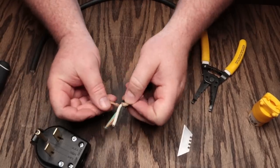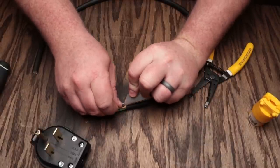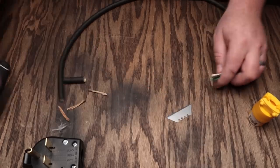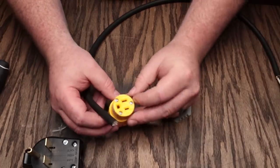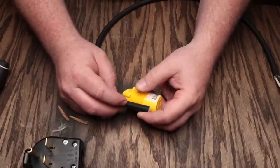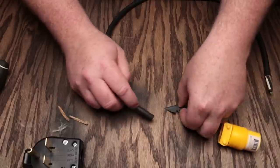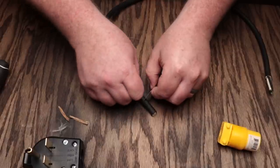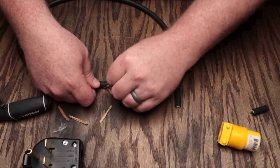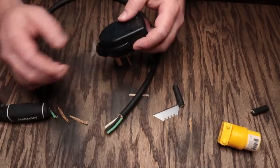Now you'll also want to cut off some of this insulation here. You can just cut it off with your razor blade — be careful not to cut any wires with it. Then for the other end, for this plug, the contacts are going to be about right here and we're going to want this to clamp on for strain relief. We'll cut it probably about an inch and a quarter to an inch and a half on there. So we'll do our same scoring on the jacket.